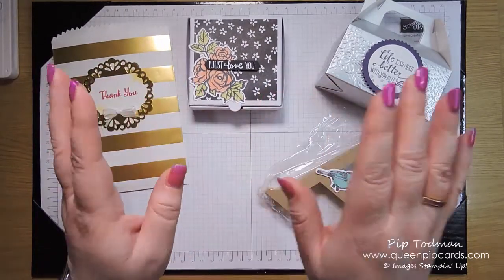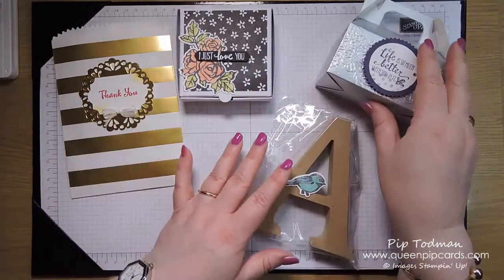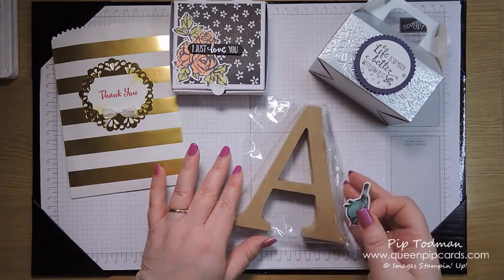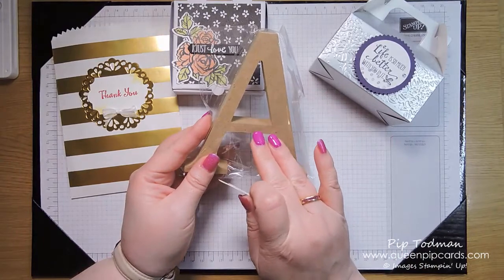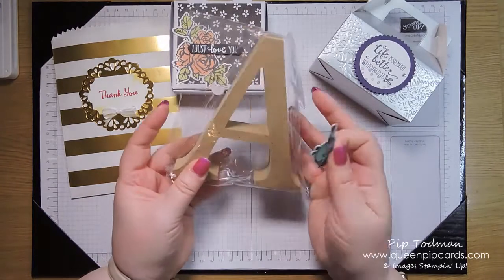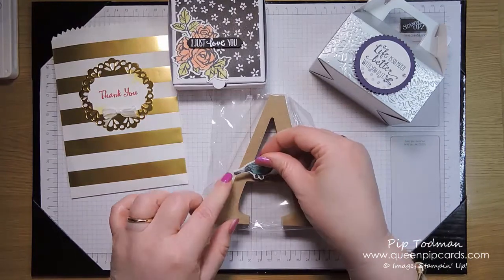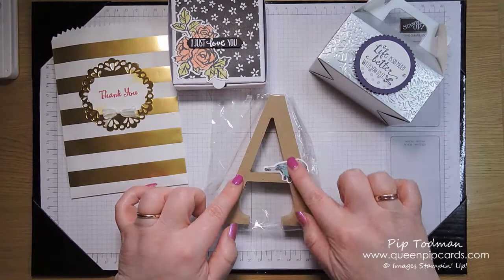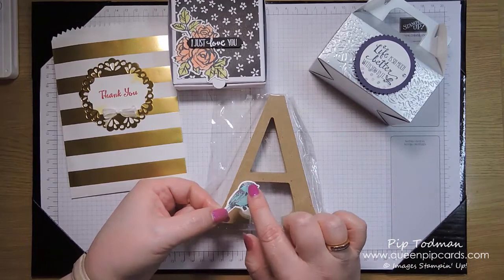They could add the bling to their Saturday morning projects if they wanted to — entirely up to them. Sunday was slightly different because I decided to change it up this year. They all got one of these letters — not a random letter, but their first name initial. It's an MDF letter, 13 centimeters high.